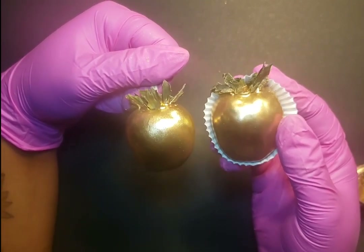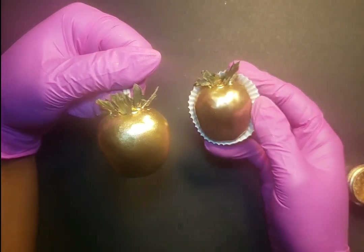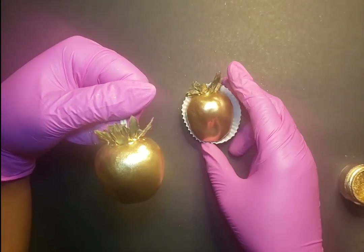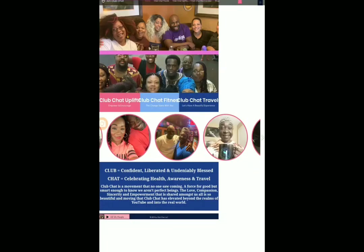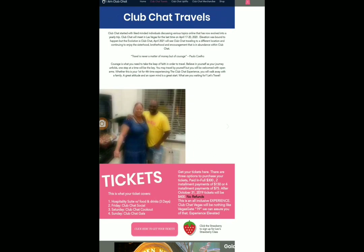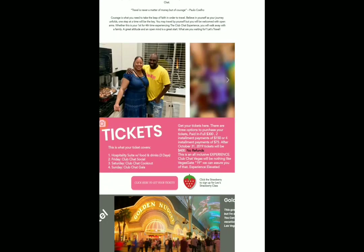Thank you so much for joining me on the channel. Hopefully you like what I have to bring. Have a good night, guys. And remember, please do not forget to sign up for my strawberry class. You can go to the imclubchat.com website and click on Club Chat Travels. As soon as the page pops up, all you have to do is scroll on down and click on the strawberry icon.